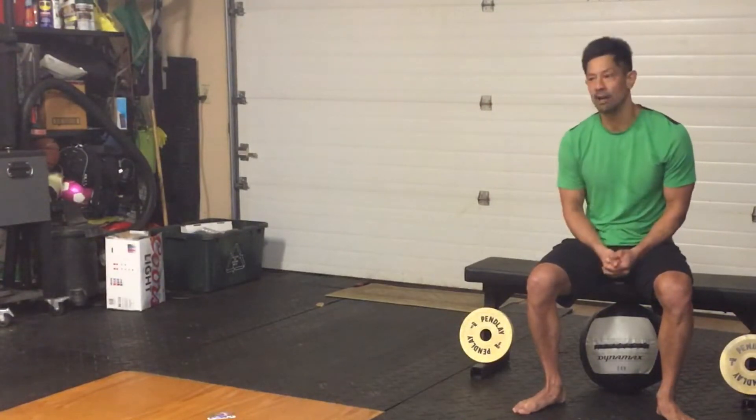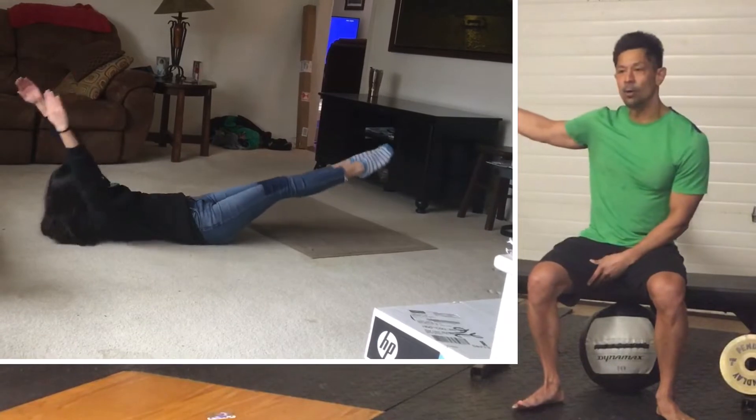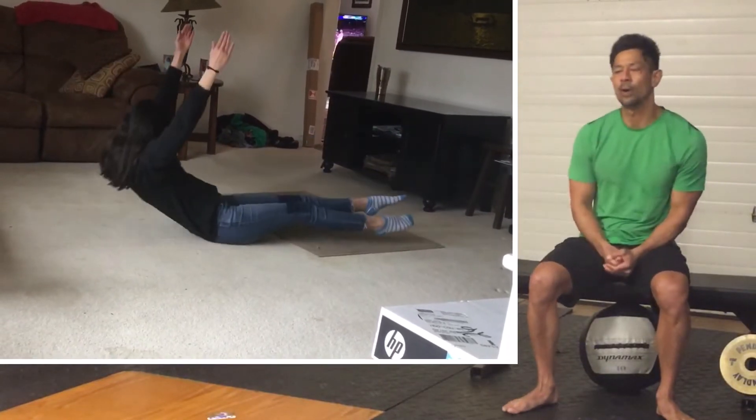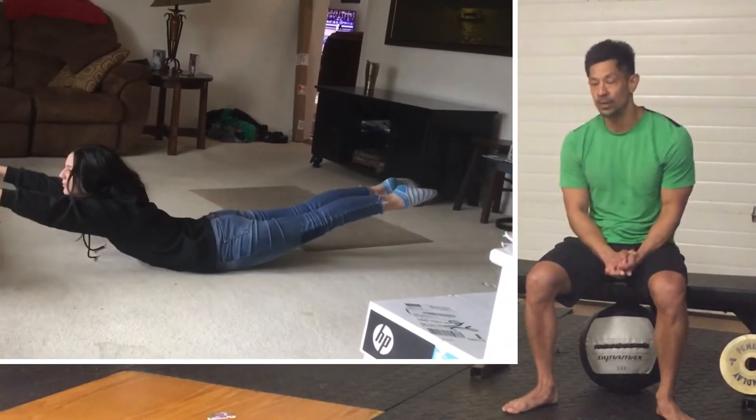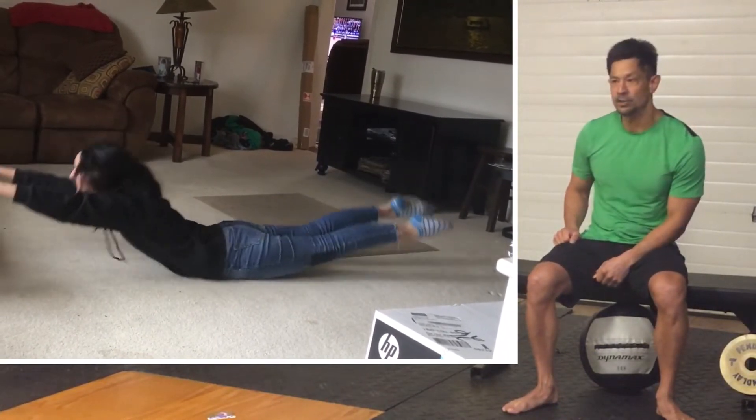Every minute on the minute, we have lots of options. We can start out with a nice isolation hollow hold. You can move into a hollow rock. If you'd like to compare this with another movement, like a Superman Hold or an Arch Hold combined with a Superman Rock.